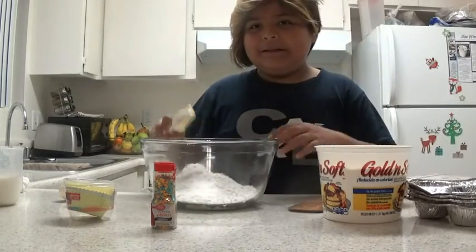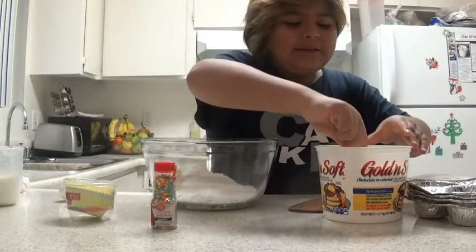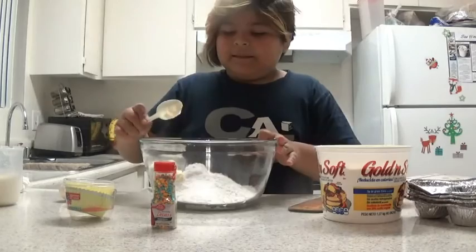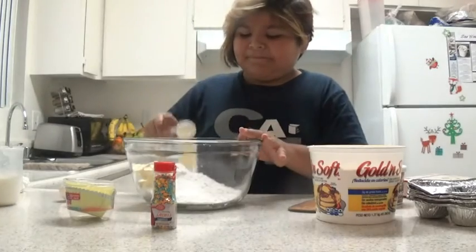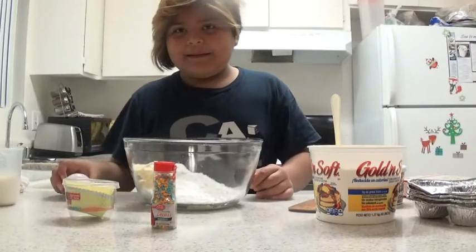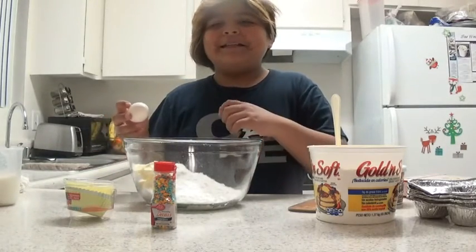One. Two. Three. After that, you put some eggs in, which I might need help cracking.